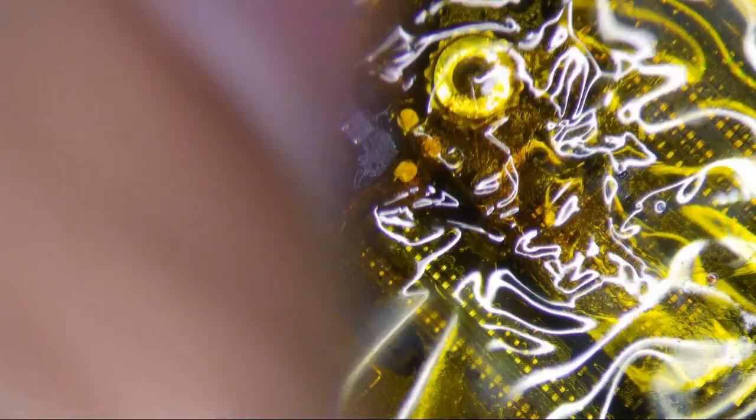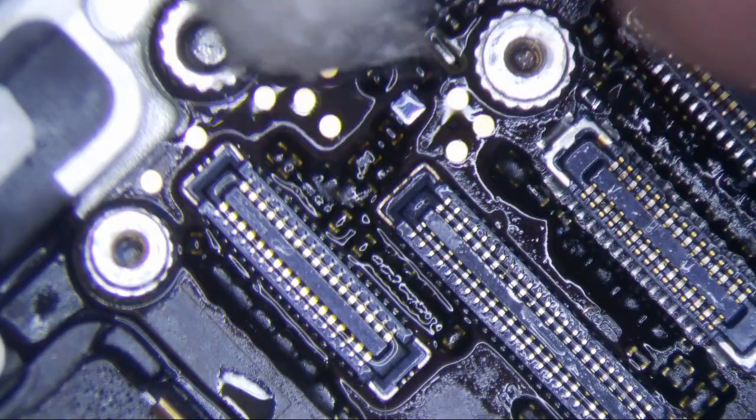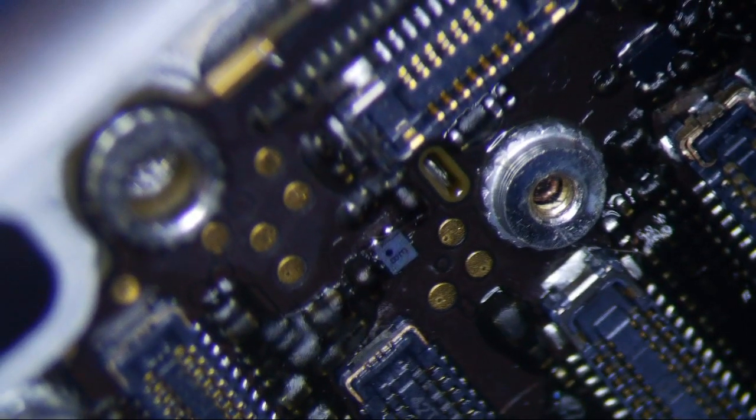Okay, I'll check it under a microscope. Oh, it's hot. Everything looks like it survived, and it looks pretty good. Hold on a second — doesn't look good. That's not a good joint. Alright, I gotta redo this.